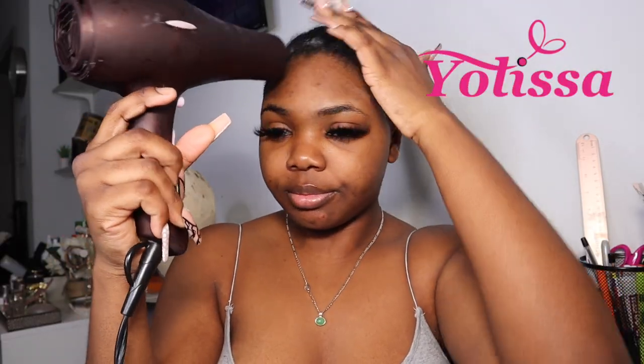Hey guys, welcome back to my channel. I'm going on vacation in a few days and I thought what would be better than to install a brand new curly unit for you guys. I am installing this hair from Yolisa — they sent me this 30 inch water wave unit with HD lace, it is a 13 by 4 frontal. When it comes to curly units I only have two brands, well three including mine, that I love to order from and Yolisa is definitely one of them.